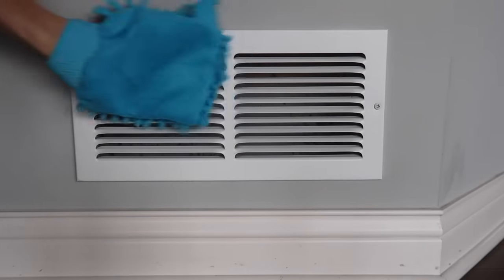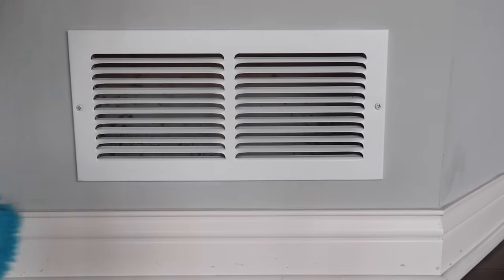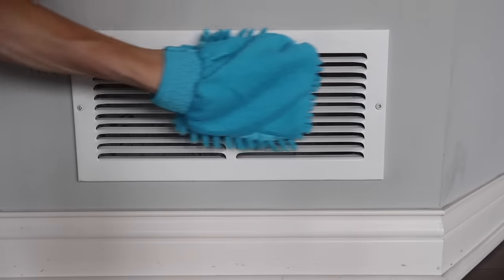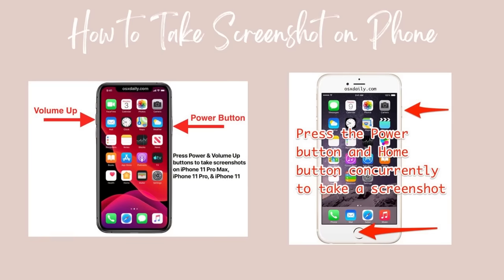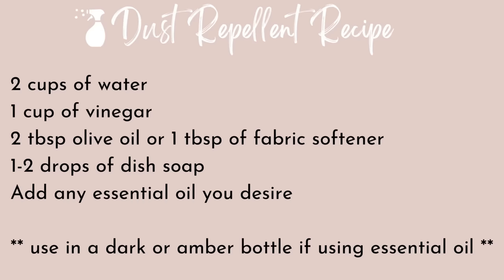How about vents? This one gets really nasty. I love it because you can really get in there with your fingers - you have the glove and the microfiber all at once. If you're not sure, take a screenshot of the instructions on your phone because you're going to need it. Pause this video at any point - we're going to make our very own dust repellent spray and you're going to love this.